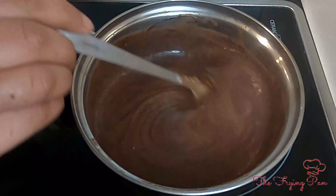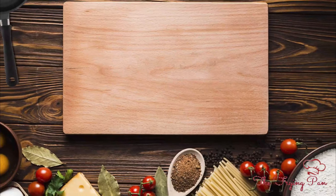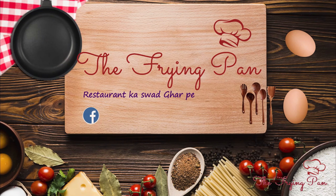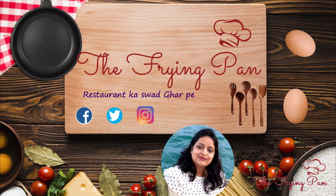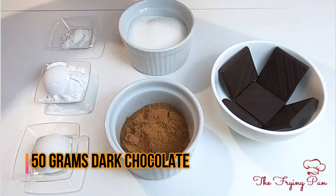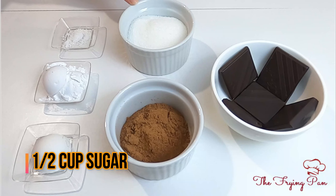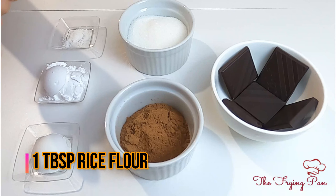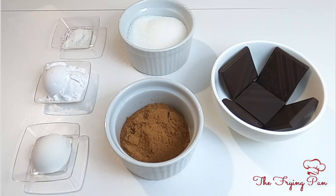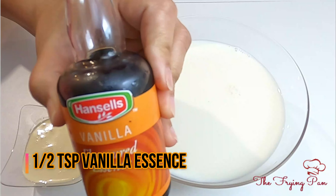So let's make an extremely tempting Creamy Chocolate Pudding. For dry ingredients you will need: 50 grams dark chocolate, 2 tablespoons unsweetened cocoa powder, half cup sugar, 1 tablespoon rice flour, 2 tablespoons corn starch, and 1 pinch of salt. Wet ingredients are: 2 cups whole milk, 3 tablespoons heavy cream, and half teaspoon vanilla essence.